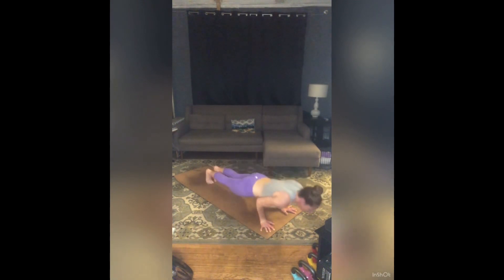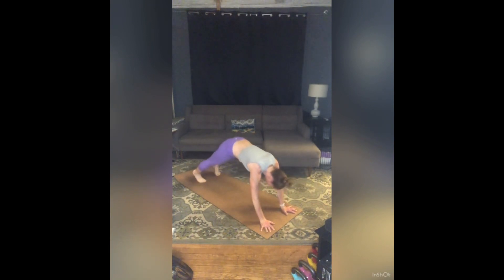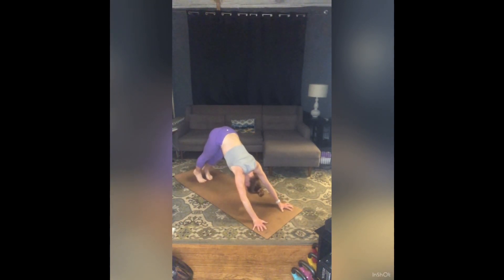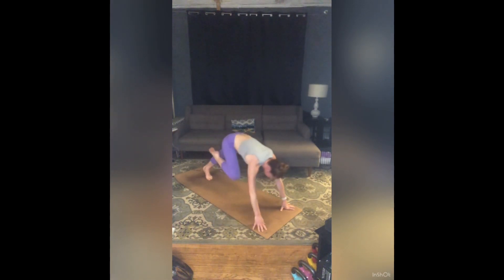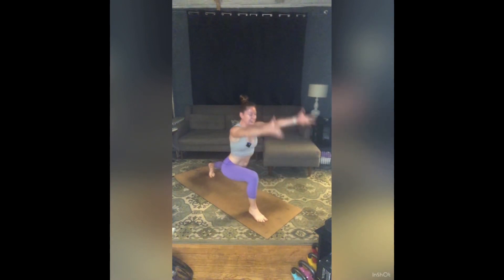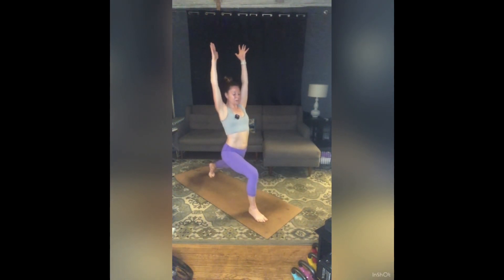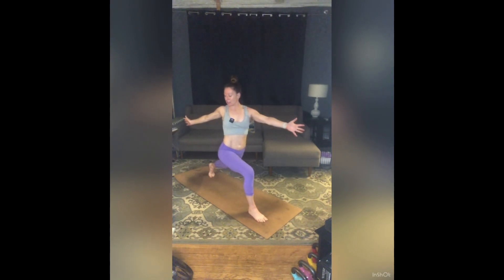Chaturanga. Inhale, up dog. Exhale, downward facing dog. Inhale, your right leg to the sky. Exhale, step your right foot between your hands. Press down to rise, inhale, high lunge. Exhale, open twist to the right — right arm back, left arm forward. Scissor your inner thighs together to help you balance, stack your shoulders over your hips so you're nice and tall through your spine, and then work your torso and gaze around to the back of the room.